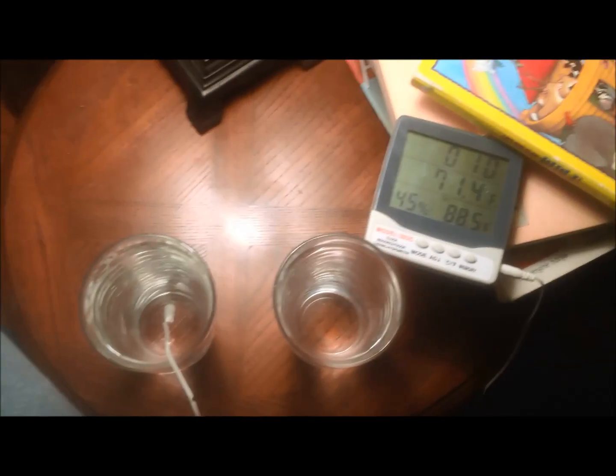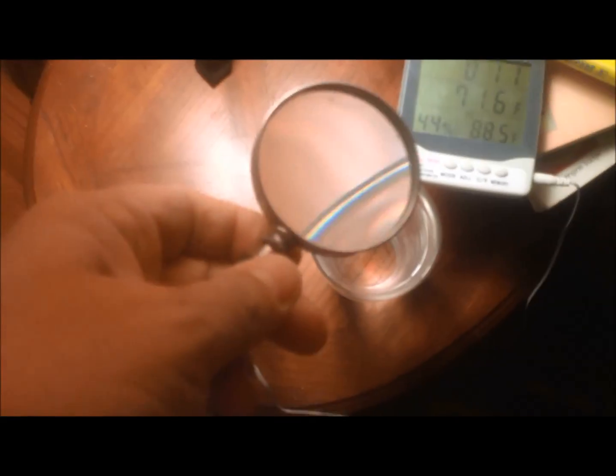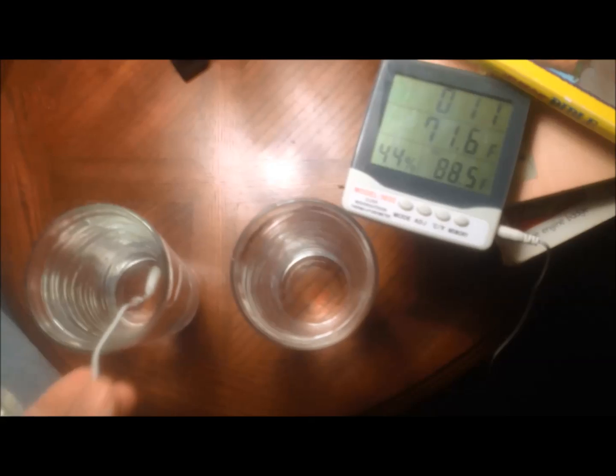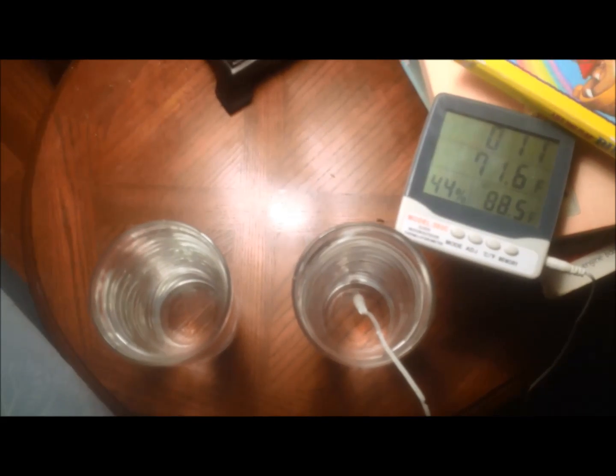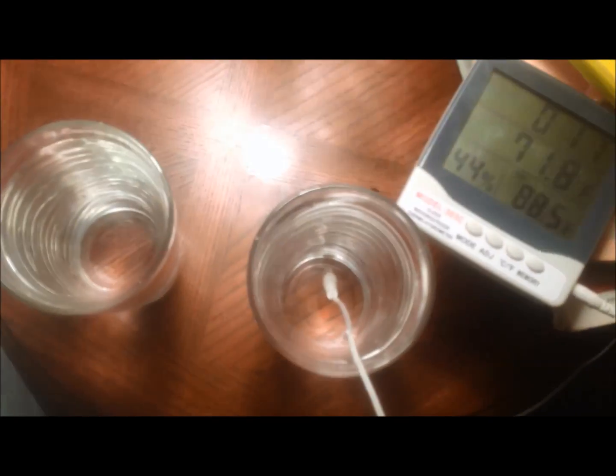I'll be right back with the magnifier — I'm going to turn the light out. Okay, here's my magnifier. I was gone for about a minute and that one's still at 88.5. So I think they're the same now. I don't know if you'll see what I'm doing when I turn off the light, but you can repeat this on your own if there's any question about what's going on. They're both at 88.5 — we're going to put the magnifier on this one and see if the temperature stays the same.